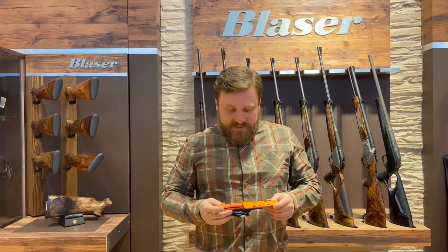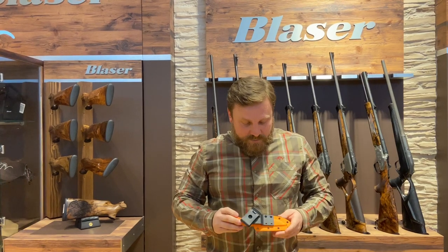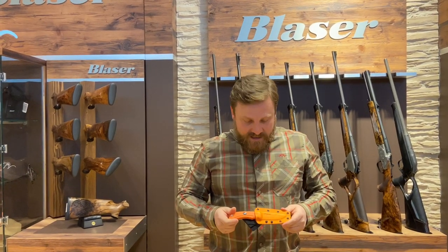This is the new Blazer Ultimate knife. It's 134 grams, it's 12c27 steel, and it comes in a super cool blaze orange kydex sheath.